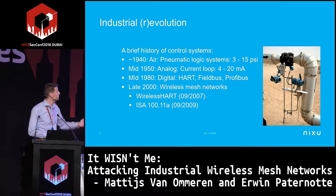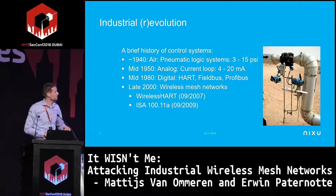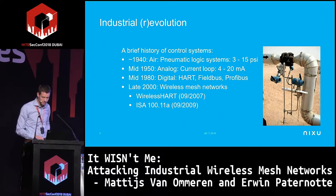On your right you see a pipeline with a couple of blue devices with a small antenna — that's a typical WirelessHART device. ISA100 looks similar. That could be, for instance, a pressure transmitter or a flow transmitter.